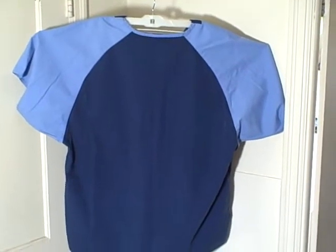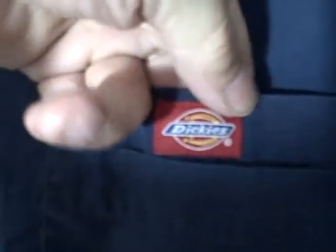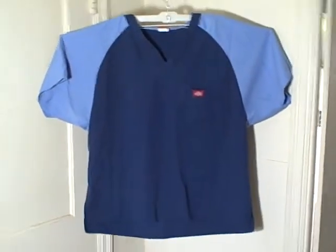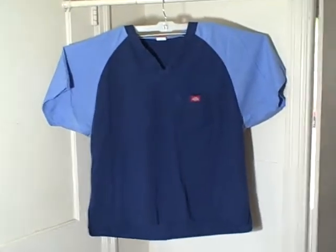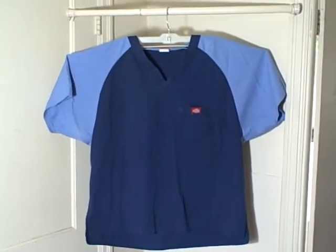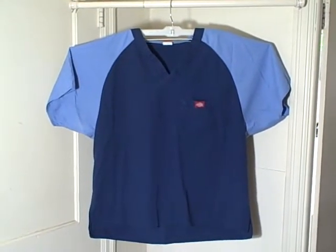It is in real good shape. It is an extra large Dickies, v-neck, short sleeve, two pocket on the left breast, pullover. Size extra large, Dickies. Thank you.